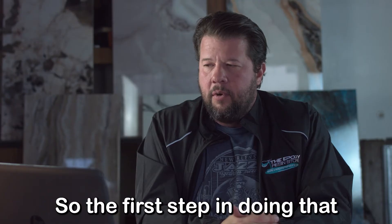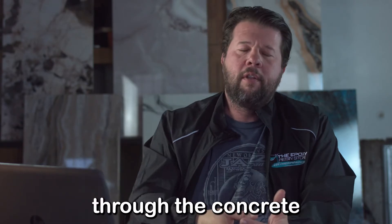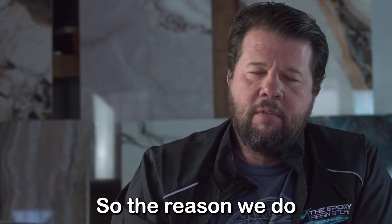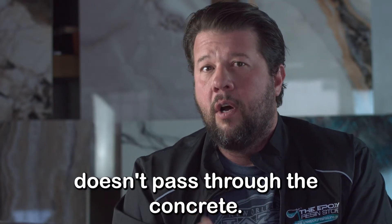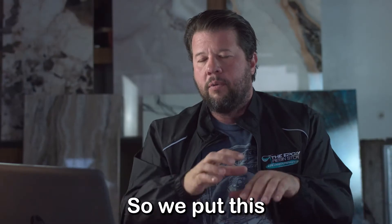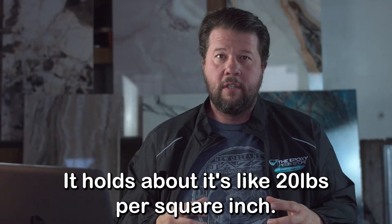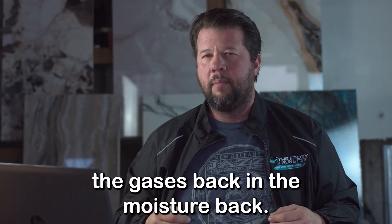The first step is we've got to put down a vapor barrier. Vapor barriers are important — they prevent gas and moisture from coming through the concrete. People don't realize concrete is very porous. This vapor barrier holds back like 20 pounds per square inch. It holds back the pressure, the gases, and the moisture really well.